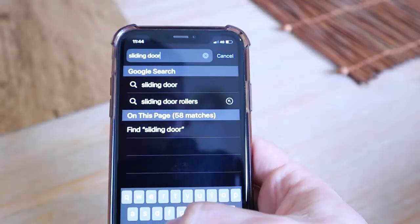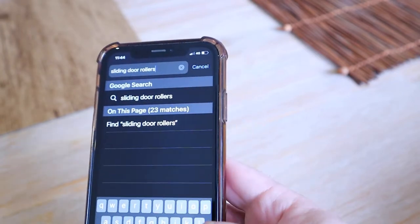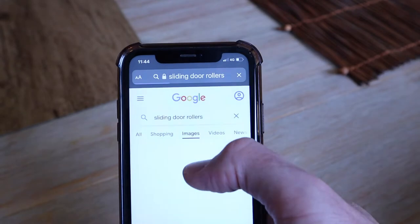Sliding door rollers are not universal, so you'll have to do an internet search. Type in sliding door rollers, then go to images, and hopefully your part will show up and you can purchase from there.